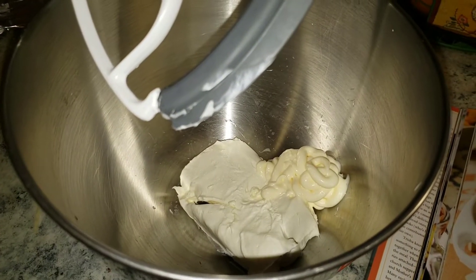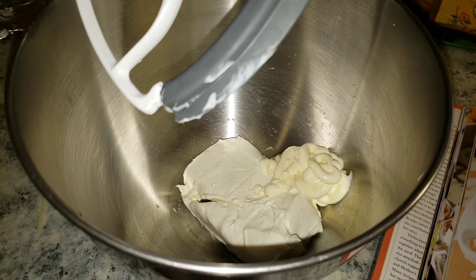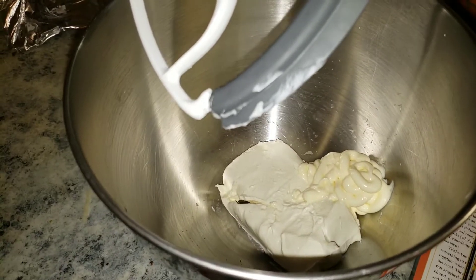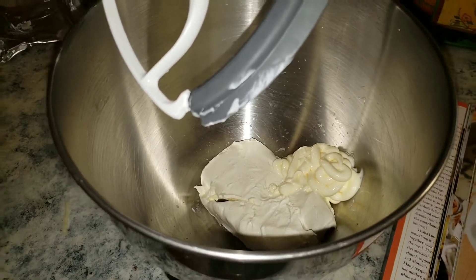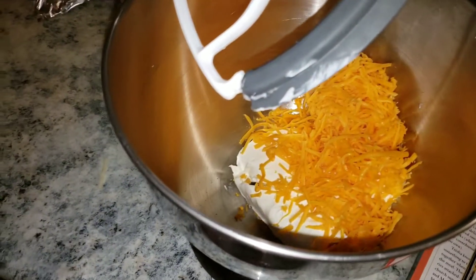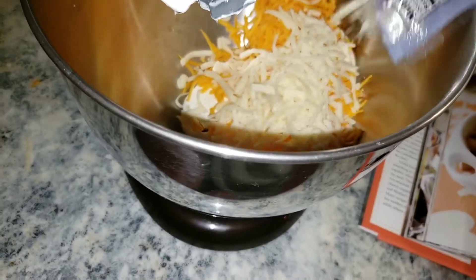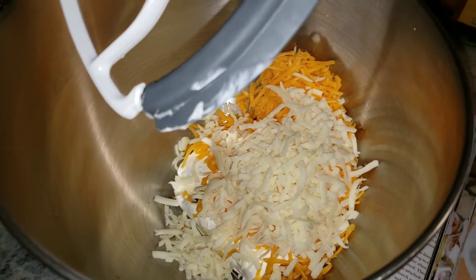I'm making the Trisha Yearwood Charleston cheese dip. Right now on my mixer I have one 8-ounce softened block of cream cheese and a half cup of mayonnaise. I'm going to add in about a cup of sharp cheddar cheese and a half cup of Monterey Jack cheese.